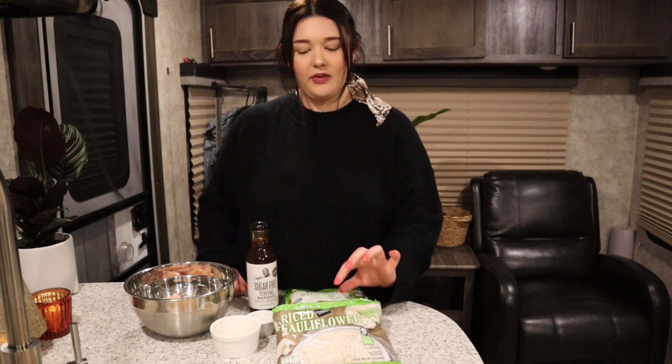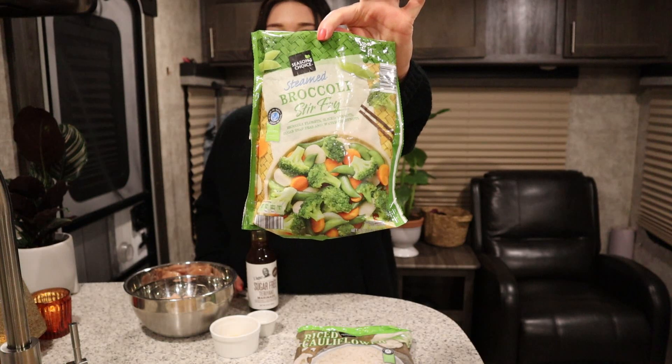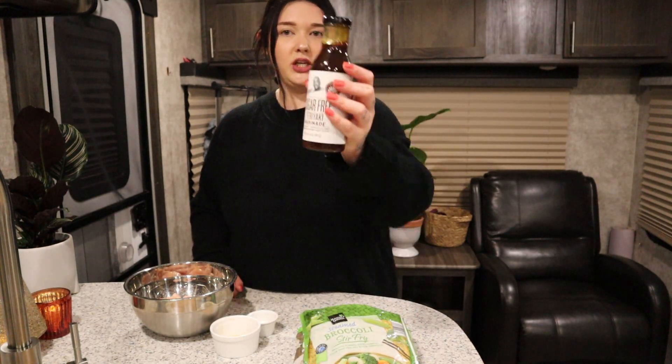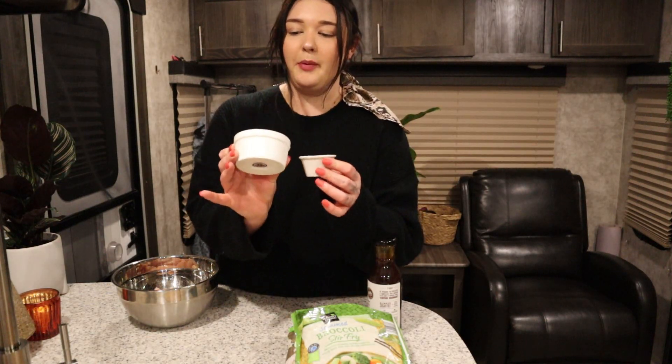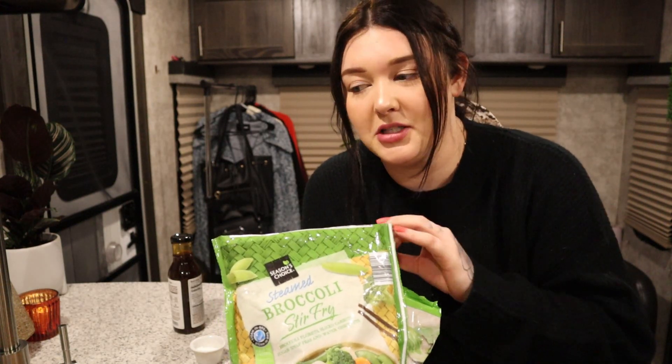Alright, lunchtime! We're going to be having some chicken teriyaki with rice and cauliflower rice mixed together to keep the points low but still get that yummy rice fix. I have the rice cooking already on the burner and then I'm going to mix in some cauliflower rice, and steam up some stir-fry veggies — I got microwaveable stir-fry veggies to keep it simple and easy. I have G Hughes teriyaki sauce, which is sugar-free and keeps the points super low.